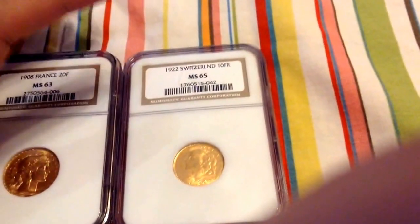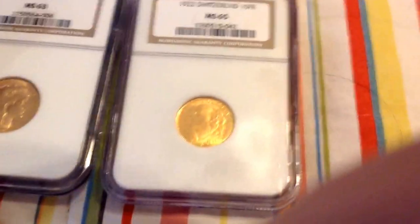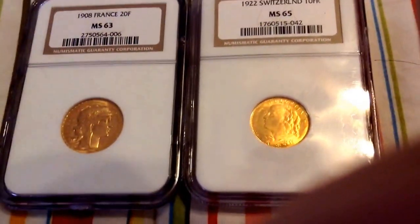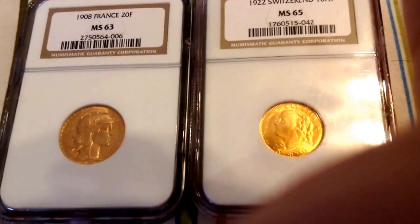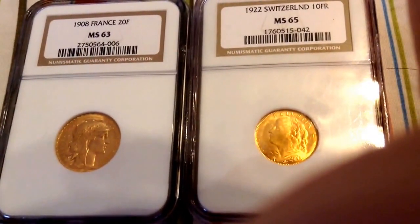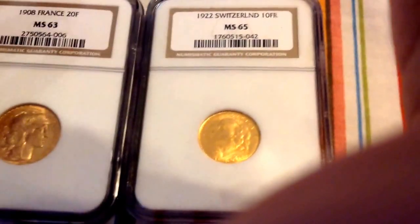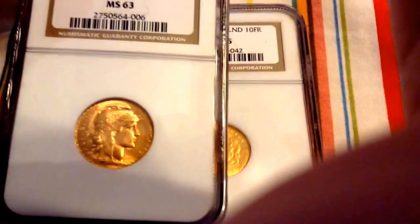Those were all members of the Latin Monetary Union. What Napoleon III wanted to do was to establish a set standard among all precious metal coinage by the member nations. This standard is modeled after the French franc.